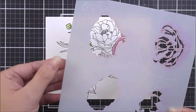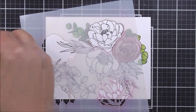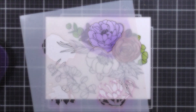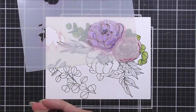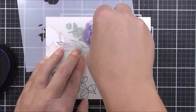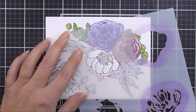Moving on to stencil number two, I start with the largest flower in the set. I use wisteria ink for the base layer, then move the stencil up to add the detailed pieces onto the same image using hydrangea ink. I'm using a small blending tool for this, but you could use a larger one or whatever works best for you.